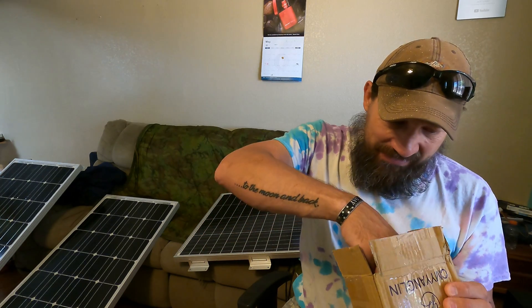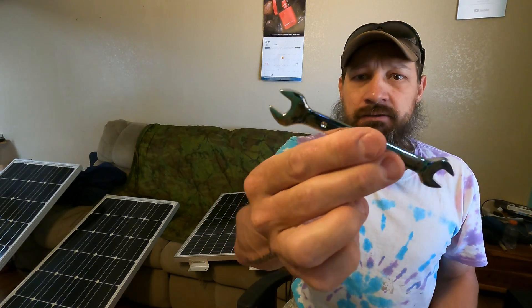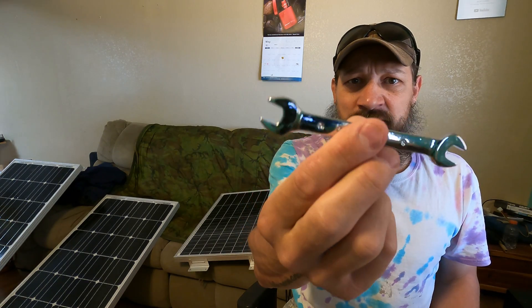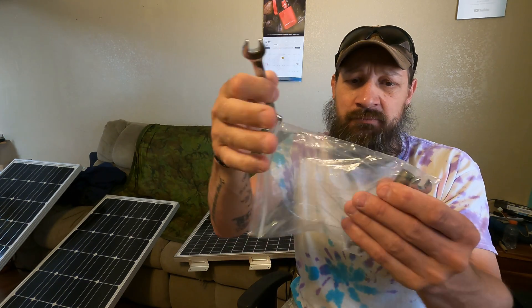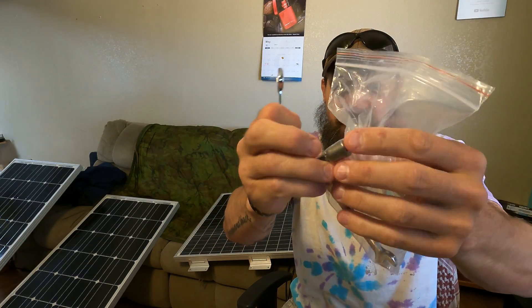So you get the brackets. You also get a bag, and in the bag you have two wrenches. They're identical — they're eight millimeter on one end and 10 millimeter on the other end. You can also see that in the bag there is a nut setter.